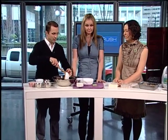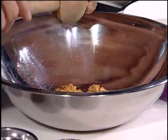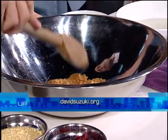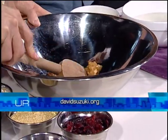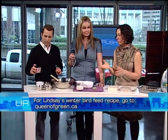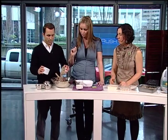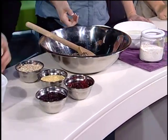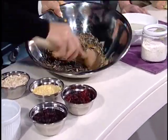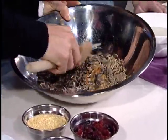We'll start with a cup of peanut butter — we've got this recipe on the website. This is the natural kind: no sugar, no preservatives, avoid salt, and crunchy is better. Then we start adding our seeds. You can use various combinations — four cups of different seeds and nuts in total. We've got unshelled sunflower seeds; chickadees will like those, and jays and crows will take the shelled sunflower seeds. You can also add rolled oats.